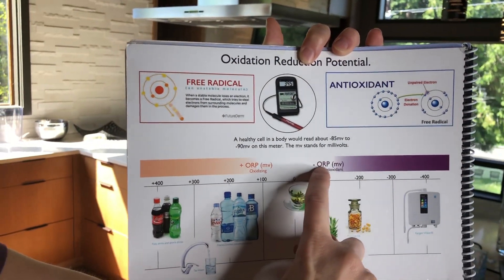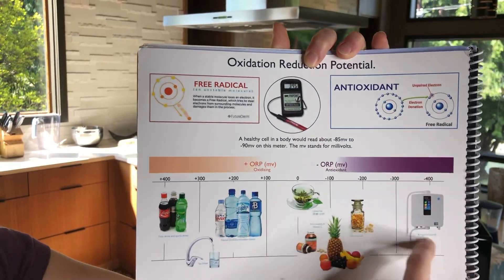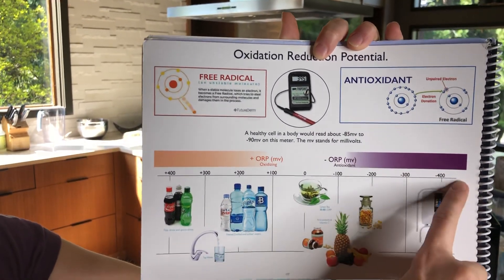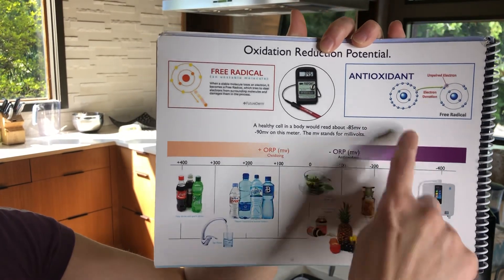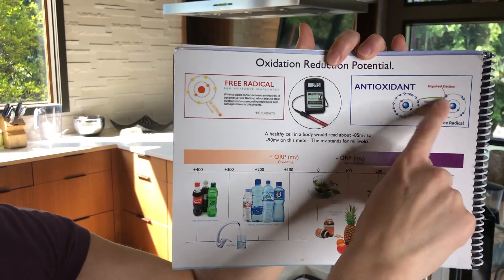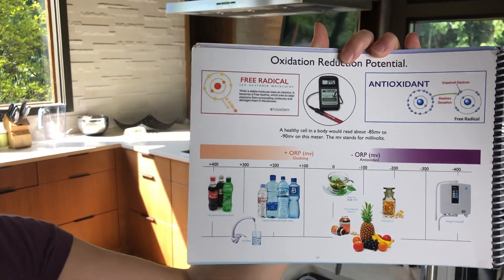If it's an antioxidant, you're going to get a negative number, and that's what we find with Kangen water. Usually after a while it gets to the negative 400s, but I want to show you what it does when it first comes out of the machine. A negative number makes it an antioxidant, which means it has electrons to spare, neutralizing free radicals in the body — anti-aging, anti-rusting.